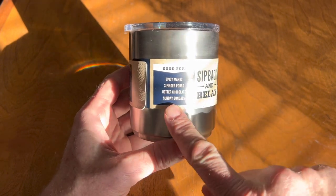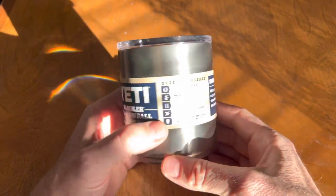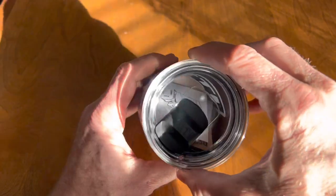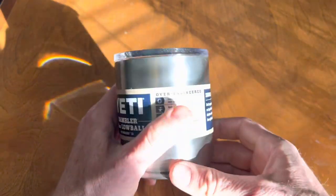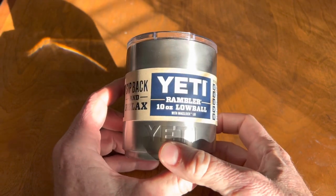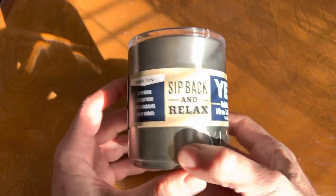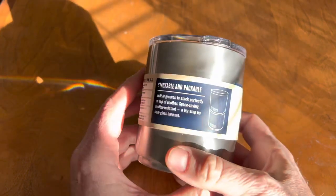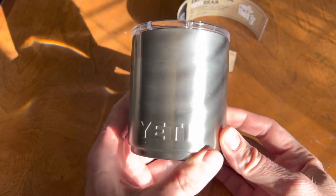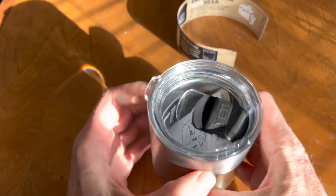Reading the labels gave me ideas beyond just using it for liquor. When they mentioned sundaes, I realized this is actually a pretty good food serving container. It's just a little over four inches tall and three and a half inches wide, so you can definitely get a spoon in there to eat ice cream or chili. It comes in a lot of different colors, though I always like the standard aluminum color.